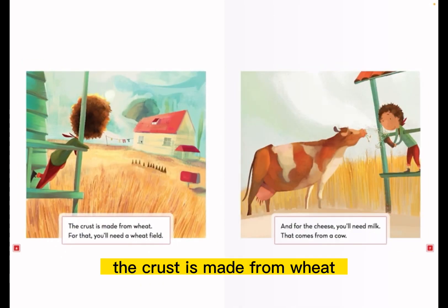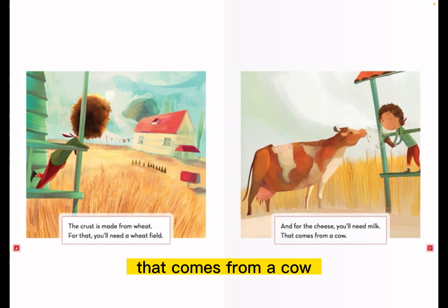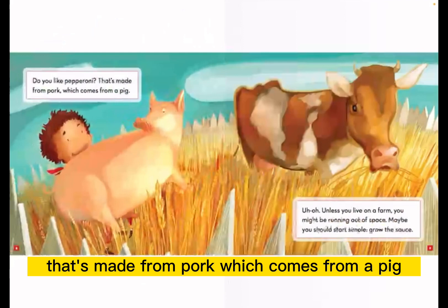The crust is made from wheat. For that, you'll need a wheat field. And for the cheese, you'll need milk. That comes from a cow. Do you like pepperoni? That's made from pork, which comes from a pig.